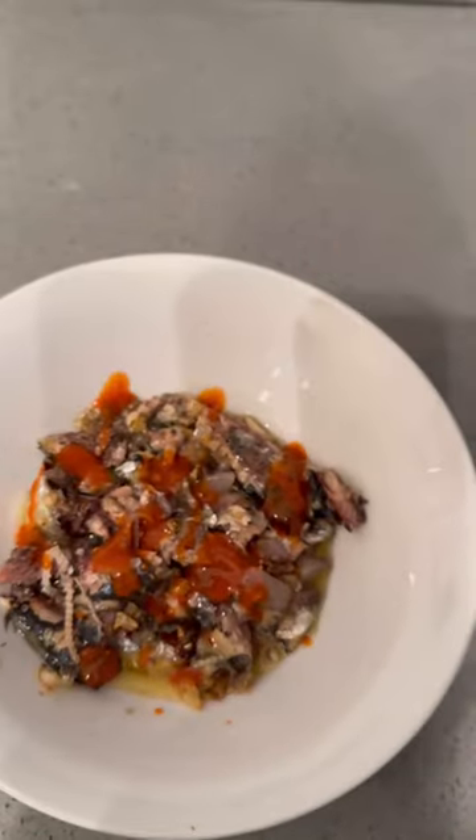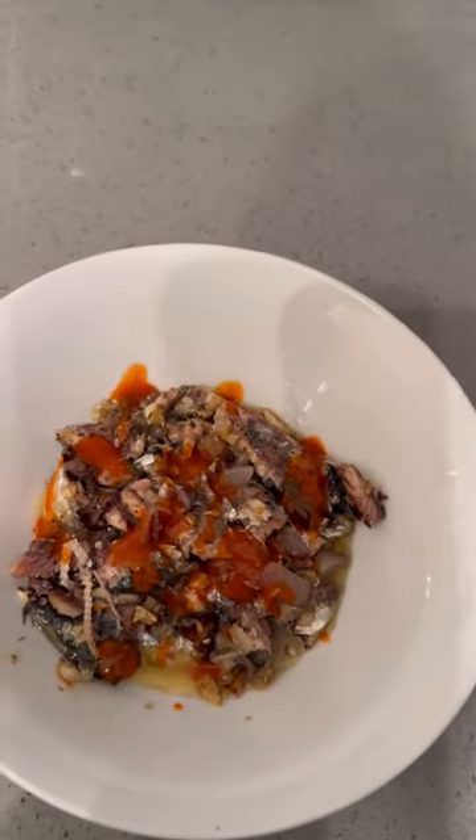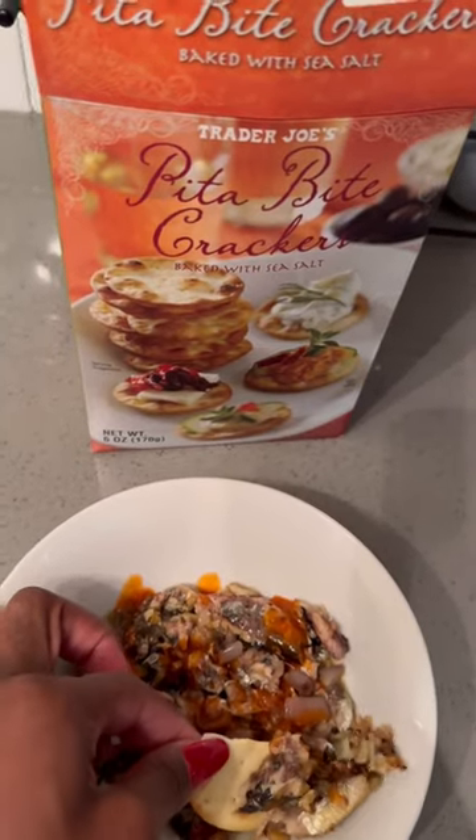I just used one can of sardines because it's just a snack — I already ate lunch, I was just still a little peckish. But you can use a couple cans if you want more to get a little more full. I'm just eating it with these Trader Joe's pita crackers, and that's it.